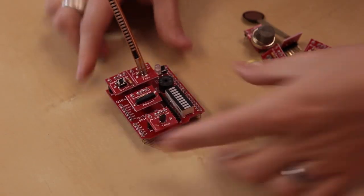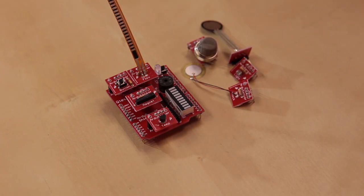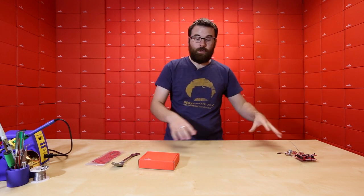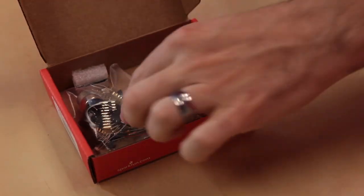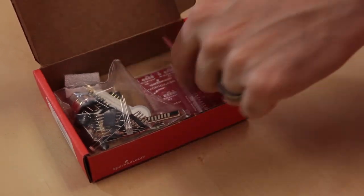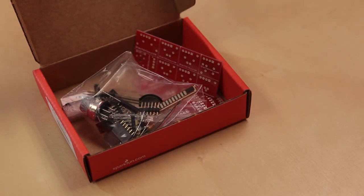Once you get them all plugged into the shield, it looks something like that. And of course, you can plug in different configurations and things like that. We're going to go through and do a little supplemental video, which is the assembly guide on how to assemble this, because it comes as a kit — all the bare parts. You've got the PCB, which you have to break apart, and then the PCB for the shield down there. Check out the supplemental video where we actually put all this together.